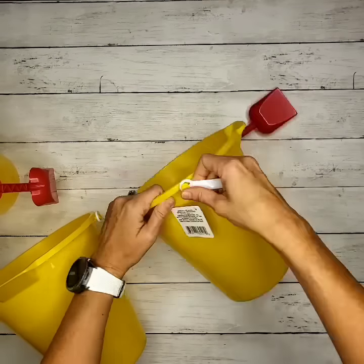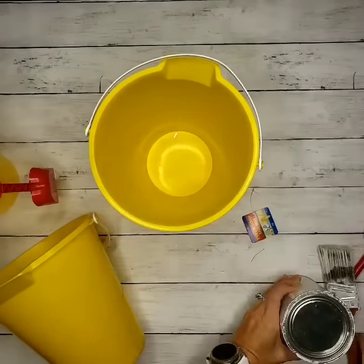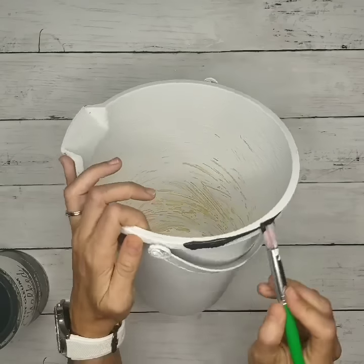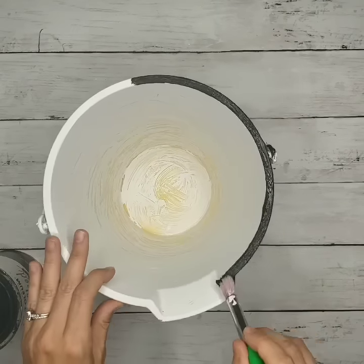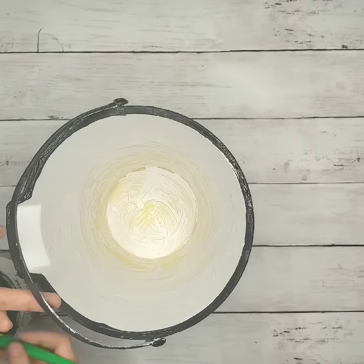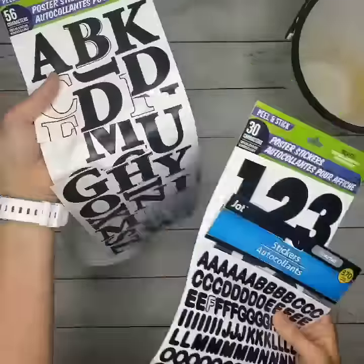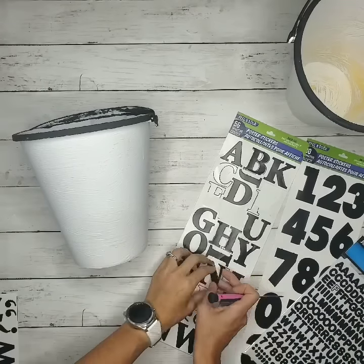So let's get started. For this first DIY, we're going to be making the white farmhouse buckets. I took some Dollar Tree sand buckets — I chose yellow, but you can choose any color — and I painted them with white chalk paint using a brush.